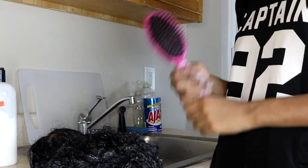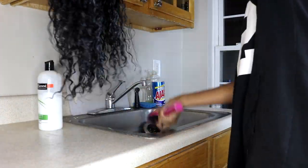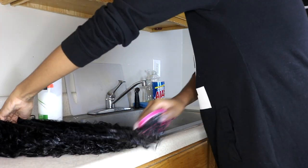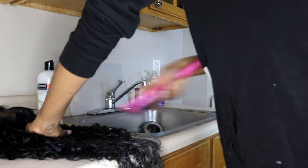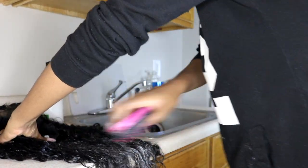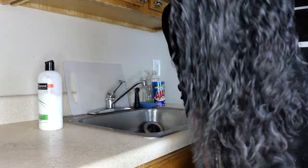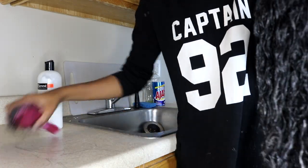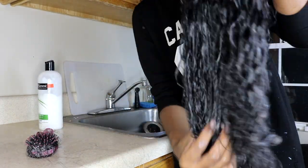I'm really going in with that conditioner, trying to evenly distribute it all throughout the hair. You want to really get it in there. I would prefer a wide tooth comb, but I only had this brush, so this is what I had to comb out the hair with. This is a very lazy 'get your hair back on fleek' routine for me, but it works. I'm really trying to get those knots out because, trust me, these curls were dead. Once I can run my hands through the hair and it's not getting stuck, that's when I know it's time to move on to the next step.